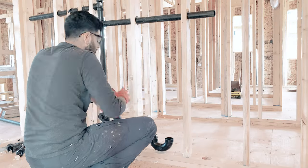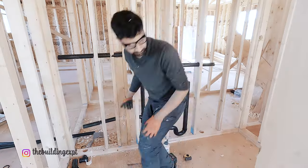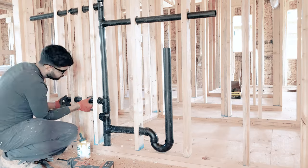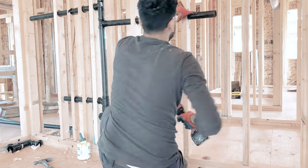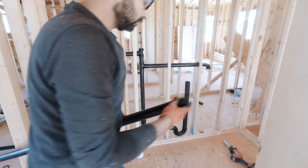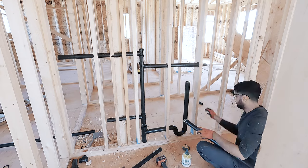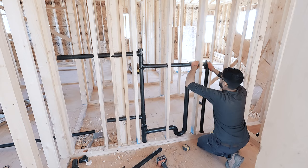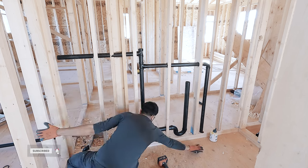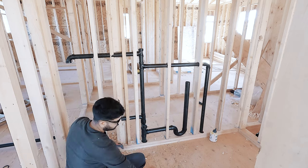There is going to be a countertop on top of the washer and dryer, paired with a one-piece granite backsplash. The homeowner doesn't want the laundry box to be visible, so I am installing the washer drain pipe in a way that the laundry box will stay under the countertop behind the washer and dryer. For water lines, I will install additional accessible shut-off valves under the sink cabinet so that in an emergency they can shut off the water to the washer from the sink cabinet. If you want to install the laundry box above the countertop, that is totally up to you.